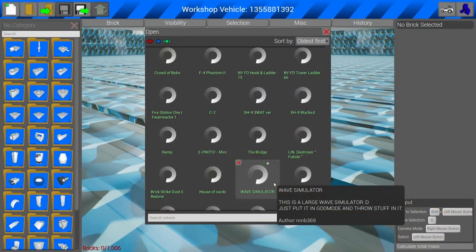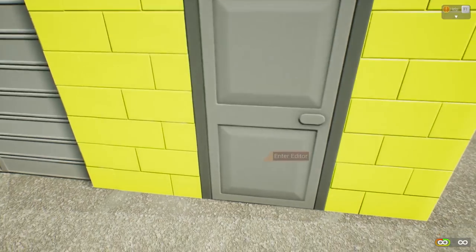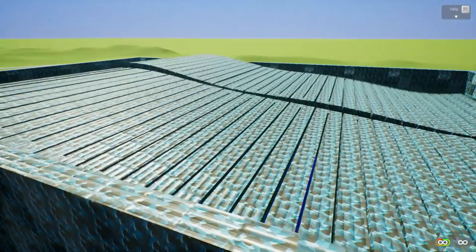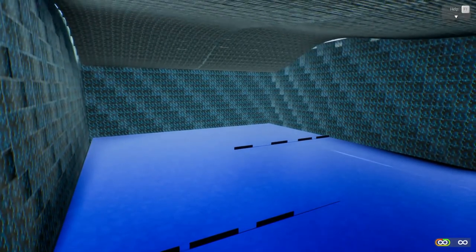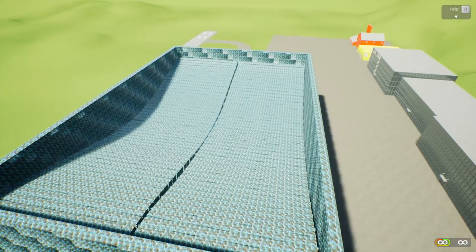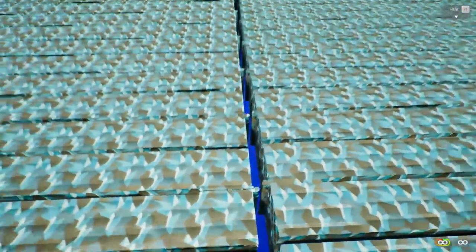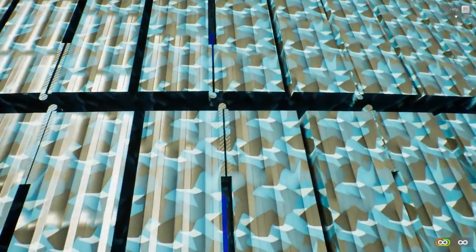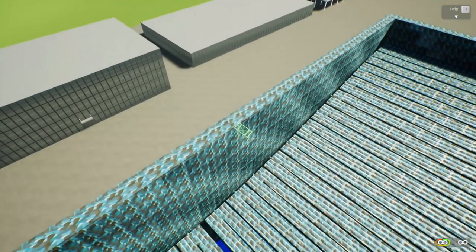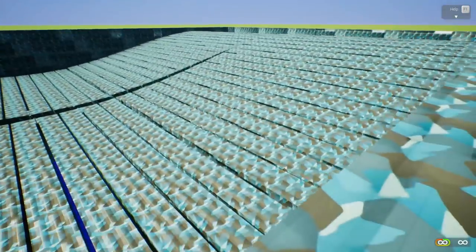For our next creation, we are checking out the wave simulator. This is by MNB — this is a large wave simulator. Just put it in god mode and throw stuff in it, that sounds simple enough. I did see that Gray got a hold of this creation, I was browsing through YouTube and I saw it and I was like hey, that looks pretty cool. So we're gonna share the love here. What is the wave simulator and how does this work? This is only a thousand bricks but it is using scalable blocks. This kind of reminds me of the little bridge in the off-road challenge we did last weekend.